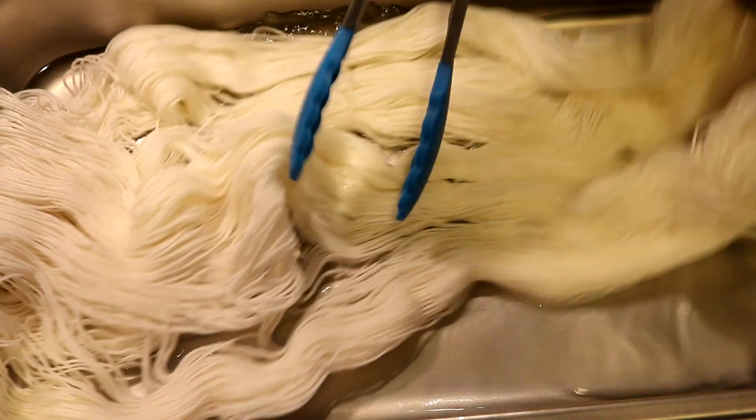Hi everyone! I am Rebecca from ChemKnits and it's time to leave no dye behind.